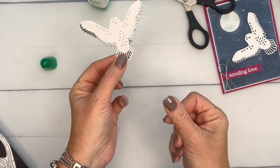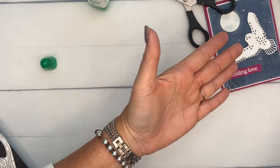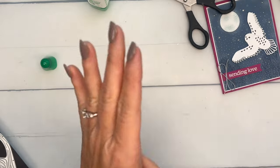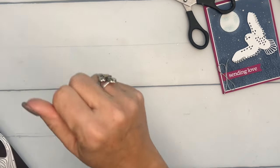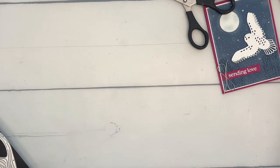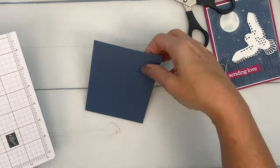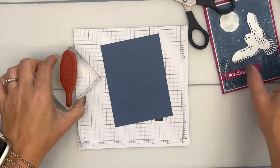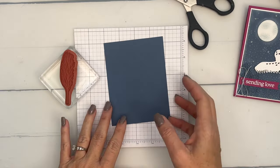I'm going to set that aside to dry — I'll lay it upside down on the other side of my desk. While we're waiting for that, there are several other things we're going to do. The first thing is the night sky, and we're going to stamp the branch — maybe it's a tree, I'm not sure — we're going to stamp it multiple times.